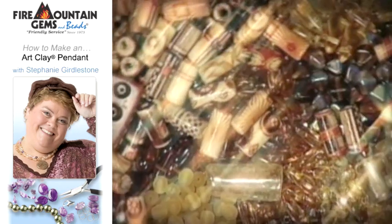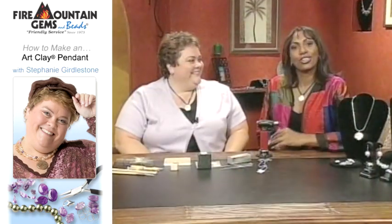From beginner to expert, it's all here today on Beads, Baubles, and Jewels. Stephanie Girdlestone is here from Fire Mountain Gems and she's here to teach us how to work with metal clay.